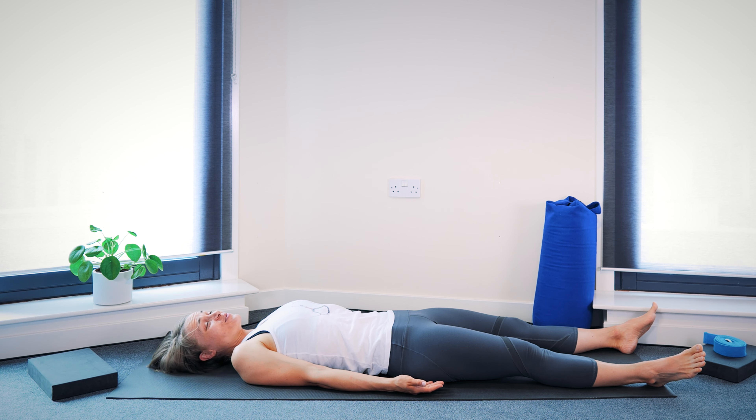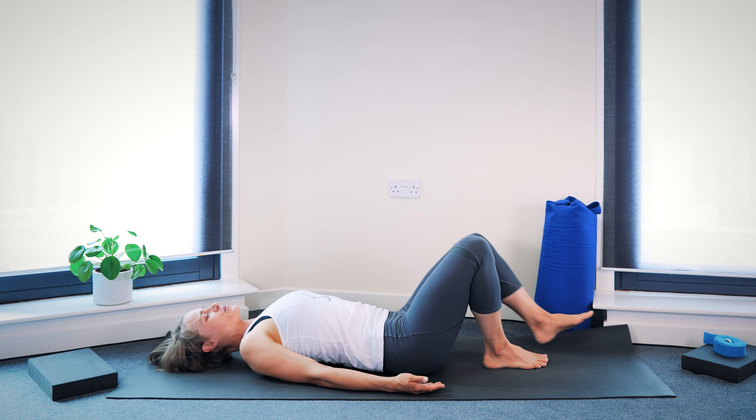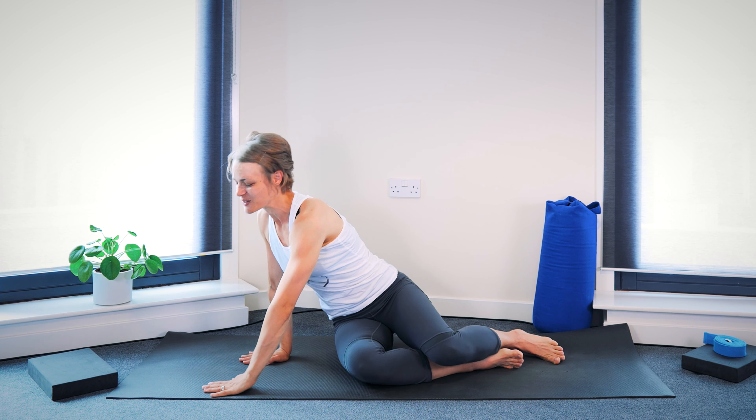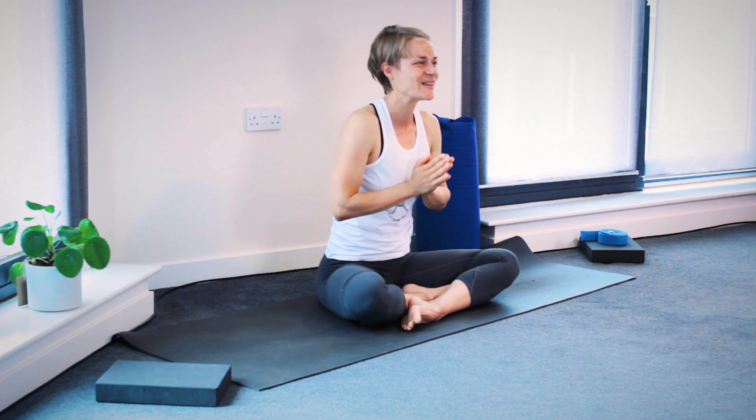If you want, you can stay resting here for longer. Or slowly roll onto one side and bring yourself up into a seat. End your practice in a seat if you'd like. If it's part of your practice, bring palms together in front of the chest. As we come to the end of our practice, thank yourself for bringing your body, your breath, your mind onto the mat into your practice today. And I thank you very much for joining in. Namaste.